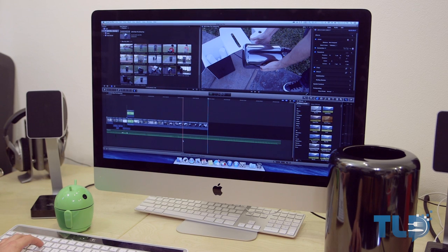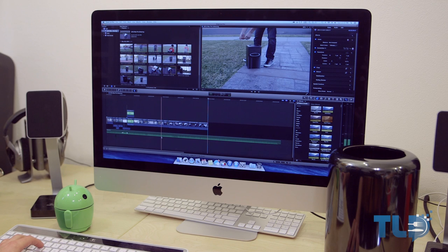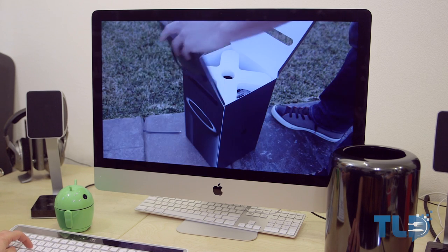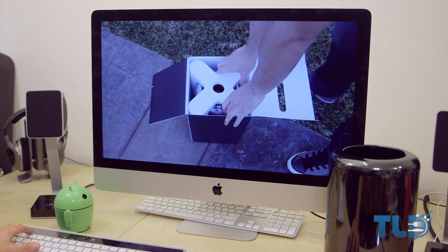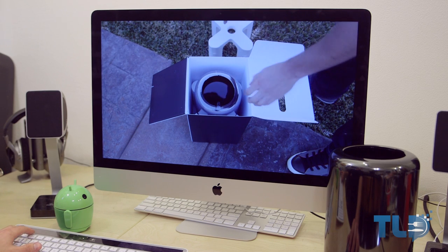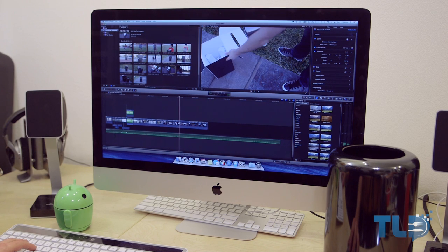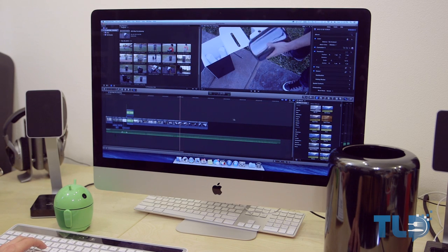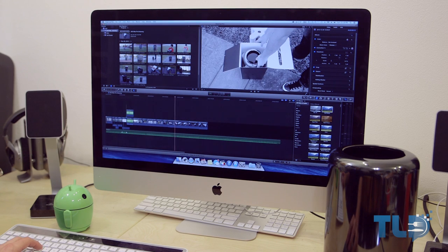Thank you guys for watching. If you enjoyed the video and you're feeling awesome, hit that like button — in return you get a virtual high five. I actually used this Mac Pro to edit this entire video. While I didn't get a chance to use 4K footage, I used untranscoded, unoptimized AVCHD footage, and the Mac Pro handles it like a champ. A lot of apps aren't optimized for the dual GPUs yet, but Final Cut Pro really uses them — I'm throwing effect after effect on here and getting no dropped frames.